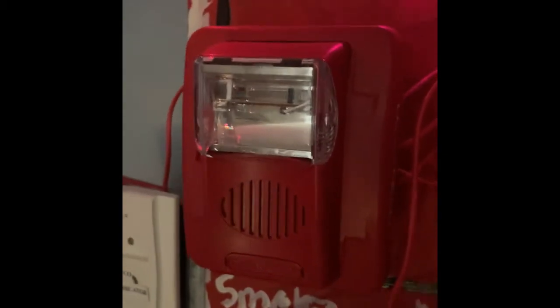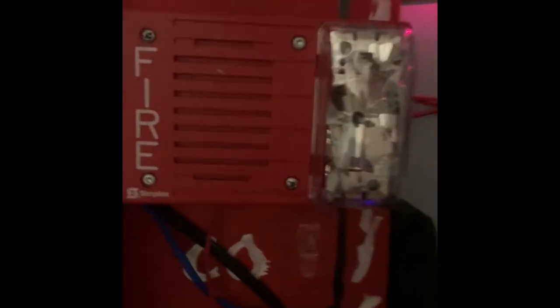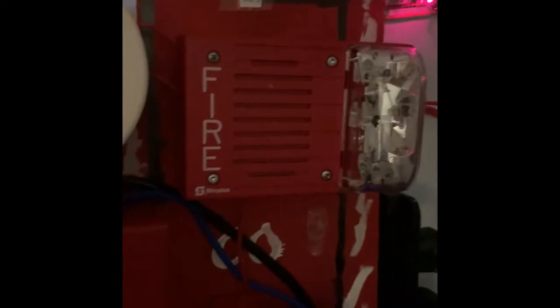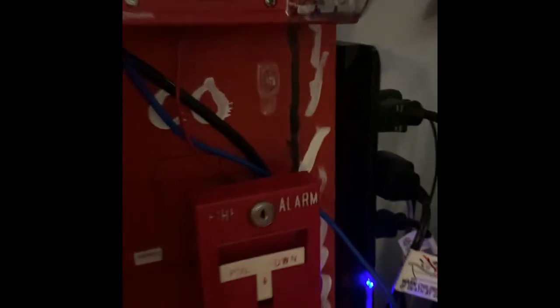So this will be doing audible silence. Then coming over here, NAC 2 — he requested the Simplex 4903-9215 electromechanical horn strobe. This is on 30 candela, and the system will be doing continuous. And then coming down over here, I've got the System Sensor 5602.